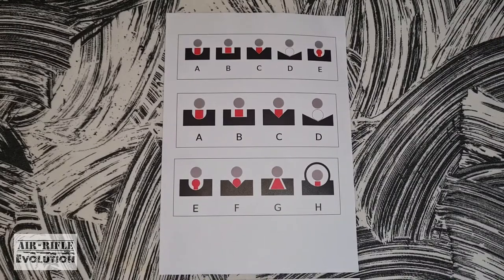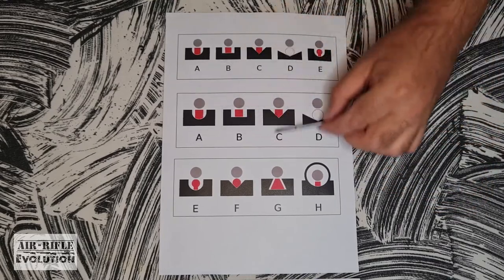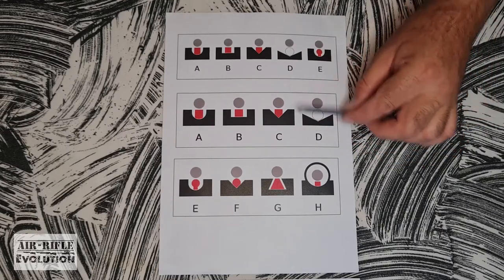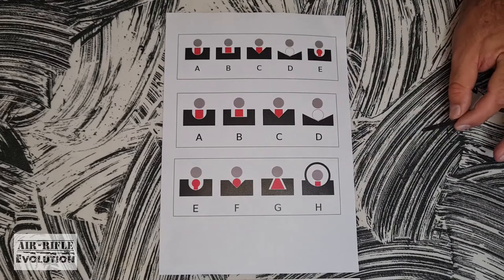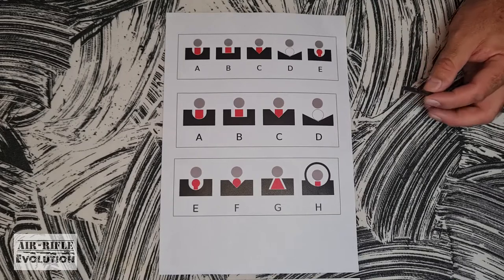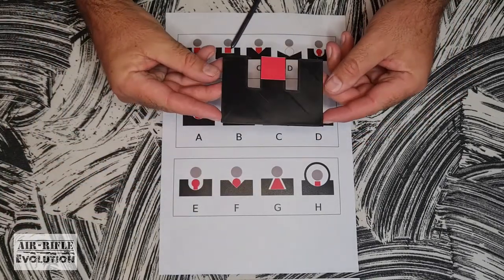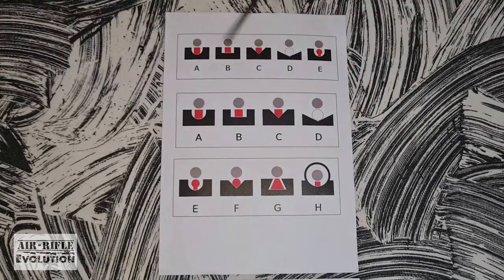The next close-up I want to show you is of open sights. I made this one a little bit bigger just to explain a little bit easier, but these are roughly the open sights you can find. I am a big Gamo fan, so this is the open sight that some Gamos use. This is also the open sight I'm going to use to explain how to aim and how not to aim. I've printed myself an open sight diagram to explain sight picture.